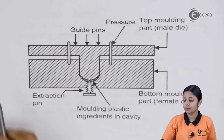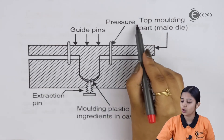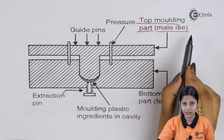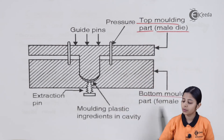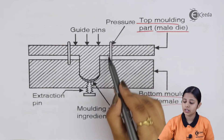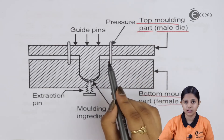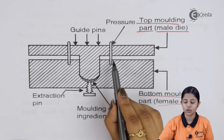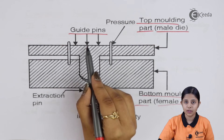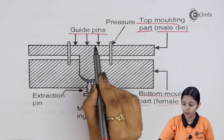Let us see this with the help of a diagram. This is the mold for compression molding. We have the top molding part, also known as the male die, and the bottom molding part, also known as the female die. We have pressure pins to withstand the applied pressure, and guide pins which help us maintain the pressure as required.